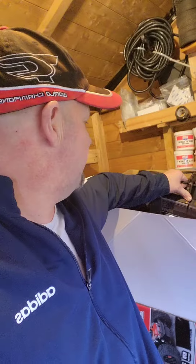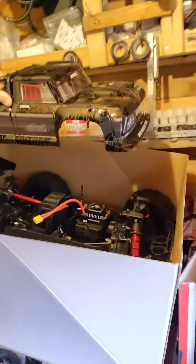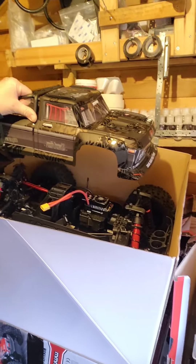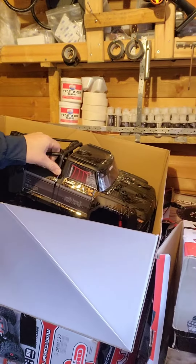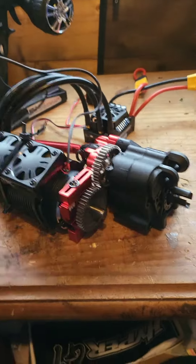That was a roller — obviously I put the Max 5 in there, you can see that's all installed now with the servo. We're just setting up today — I'll spin you around a minute guys — with obviously the motor and the transmission.